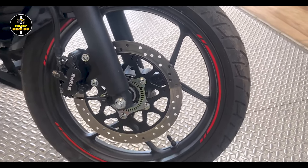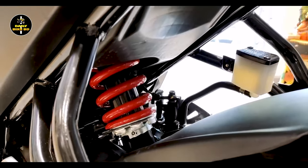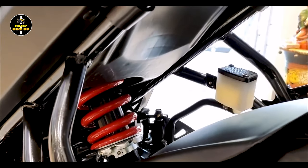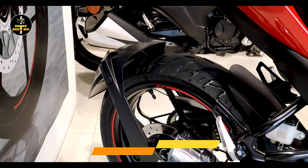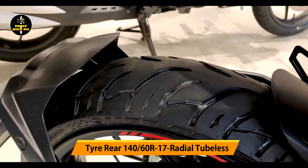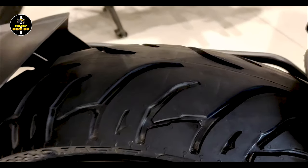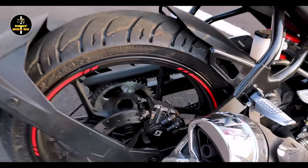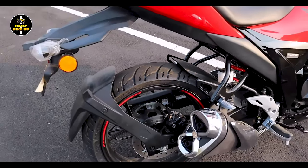The ABS braking system is fully integrated. The tires are radial tubeless tires, which act as a great stabilizer. You can see the tire's grip at the back, and the tire handling is very responsive.